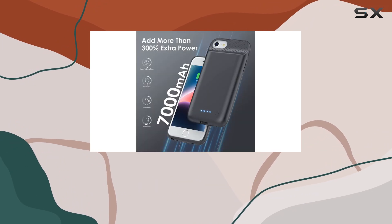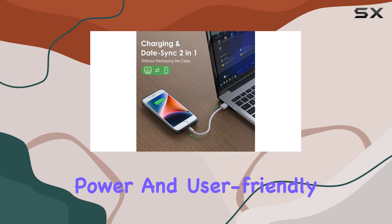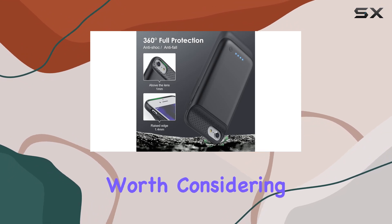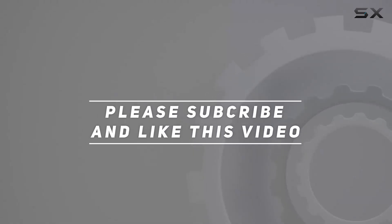In conclusion, the Triswiop battery case impresses with its craftsmanship, long-lasting power, and user-friendly design. If you're after a reliable battery case for your 4.7-inch iPhone, this one is definitely worth considering. Check out the video description for the updated price, and thank you for watching.